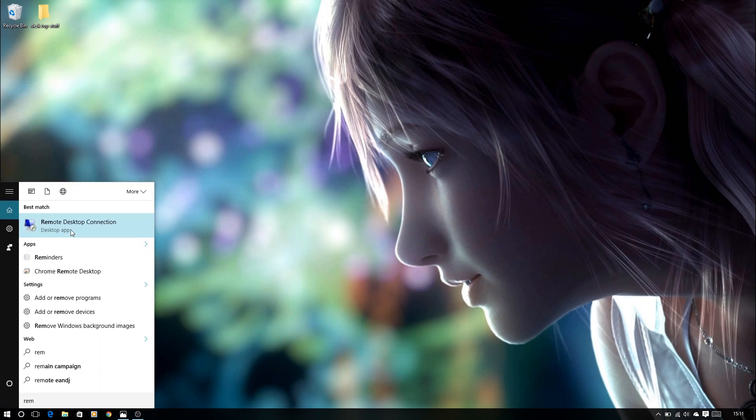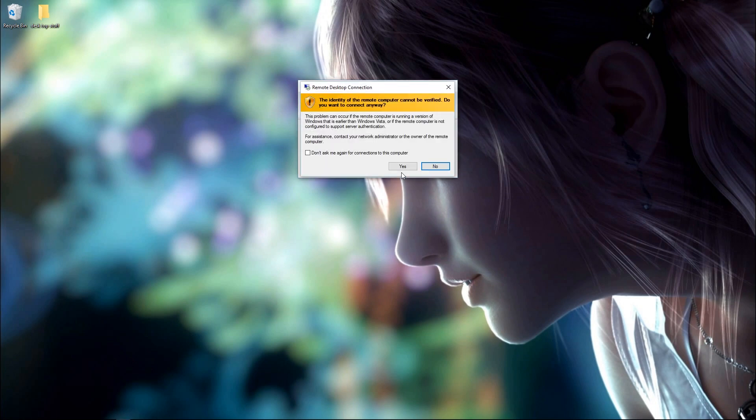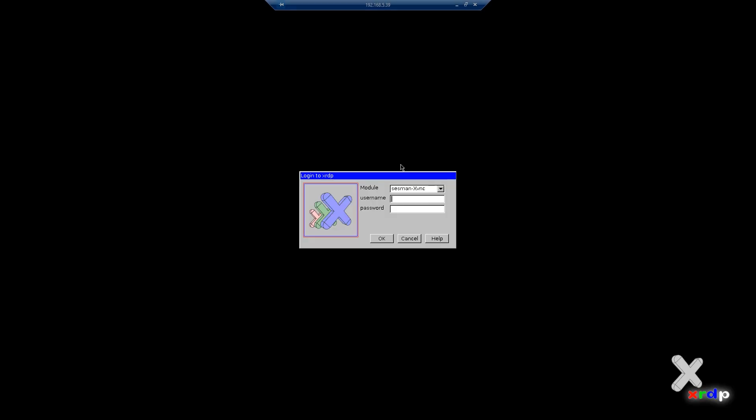REM is enough and it should find it quite quickly. Then what we do is just change those last couple of digits to 5.39. You'll get a yellow and white box that flags up saying about security — it can't be verified. It's on your network, it's perfectly OK, just say yes.